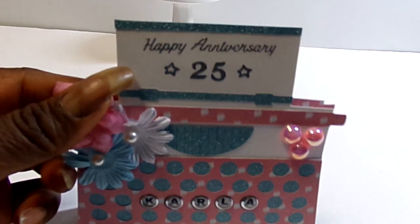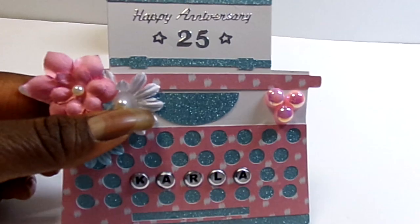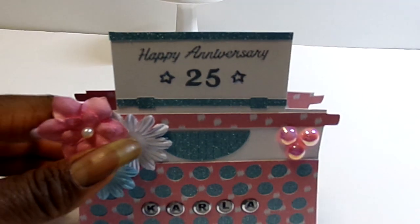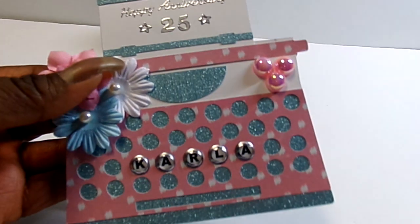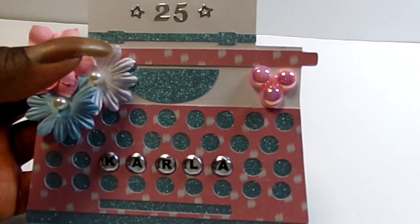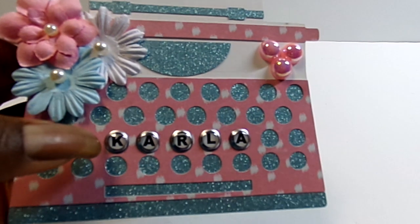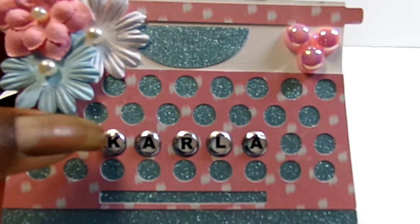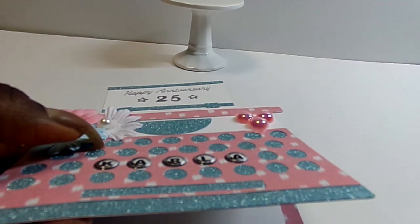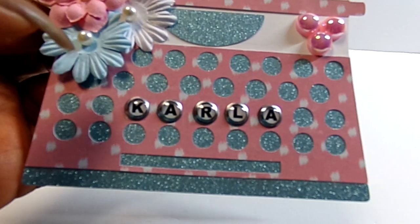The Happy Anniversary 25 comes from Dazzle Stickers. I have a staff person who is celebrating her 25th working anniversary at our company this week, and so I made this card for her. I have the flower clusters there and the flatback pearls. And here are some typewriter key word bubble stickers that came from Hobby Lobby — they are dimensional — and I thought that would just work perfectly to spell out her name there as keys.